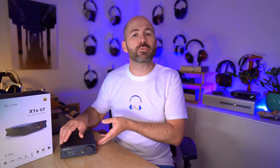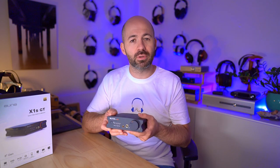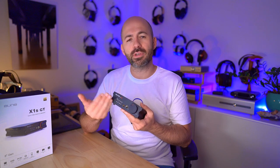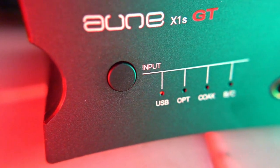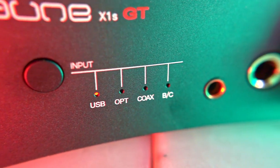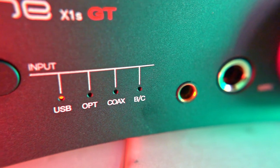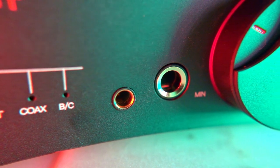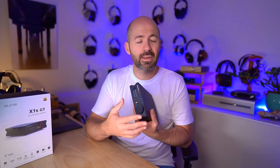Having covered the internal technical features, let's do a quick tour of the unit. On the front panel — which I really like — you've got a selector switch to cycle through different inputs, and a quick double press switches through the filter modes. There's a 4.4mm balanced output and a 6.3mm single-ended output for headphones. Finally there's a nice volume knob with a red ring that glows behind it, which looks pretty cool when powered on.